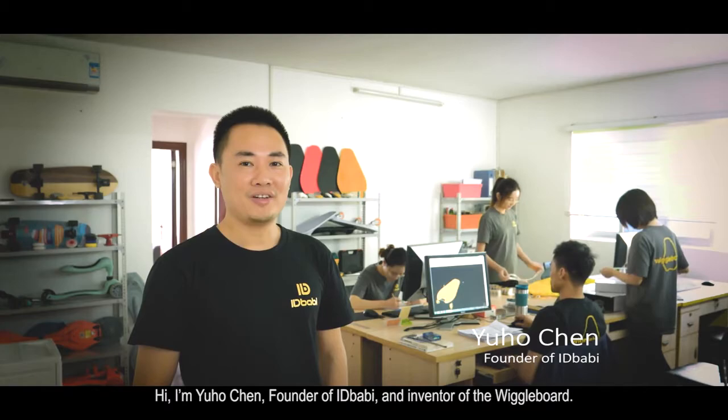Hi, I'm Yuho Chen, founder of ID Bobby and inventor of the wiggle board.